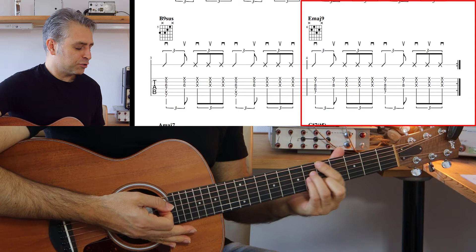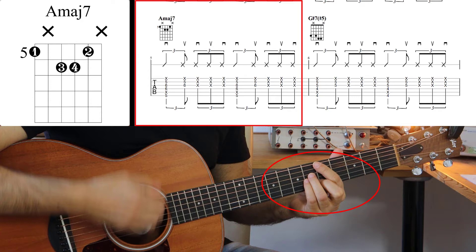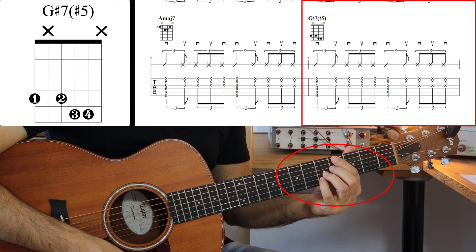A questo punto il brano va sull'accordo di La settima maggiore, eseguito con i tasti 5, 6, 6 e nuovamente 5. Anche in questo caso andiamo a bloccare la quinta corda e la prima. Poi proseguiamo con un accordo di Sol diesis settima con la quinta diesis, un accordo alterato.